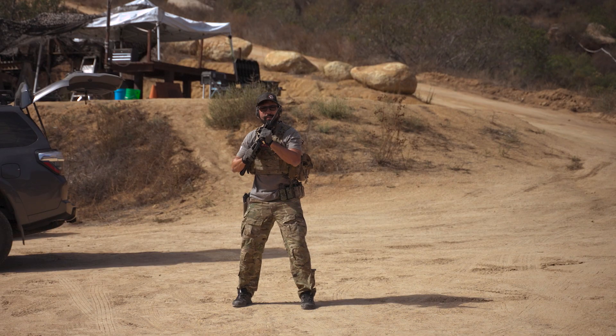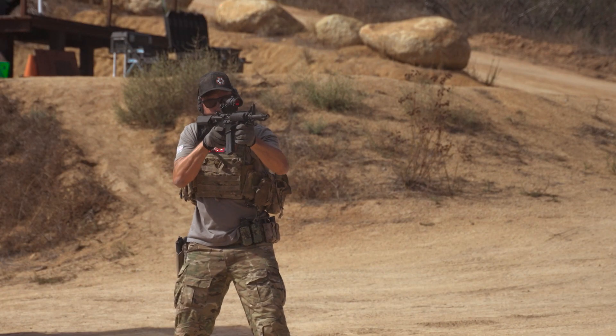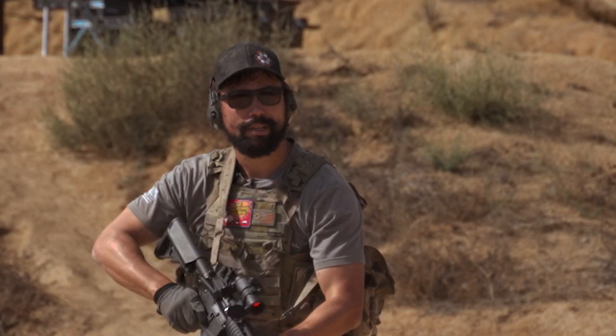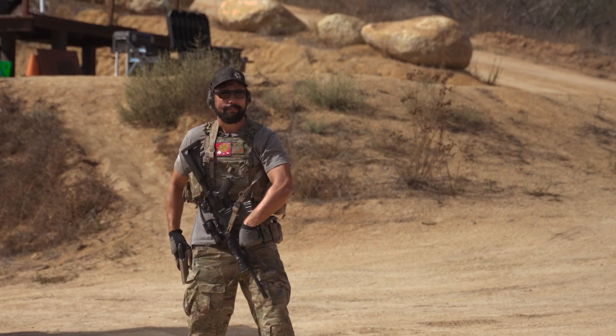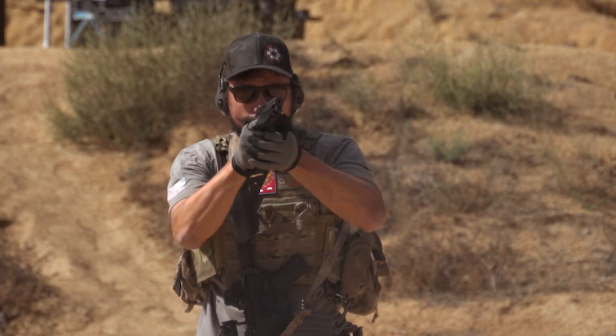Ten yard line. All right guys, ten yard line — punch out, come on up from high ready. Or with a transition — let's go ahead and just punch out, take shots, like so.